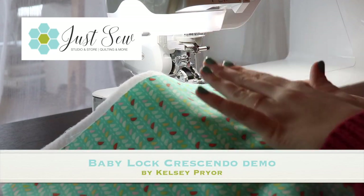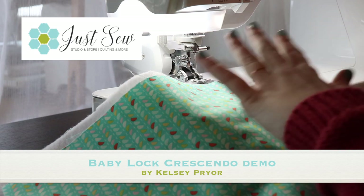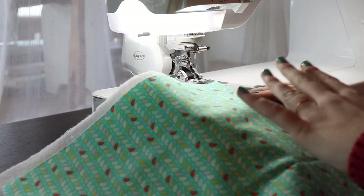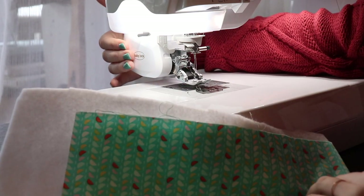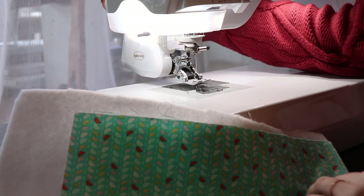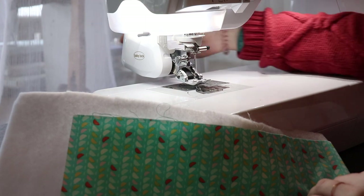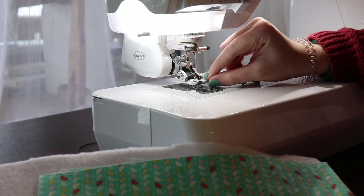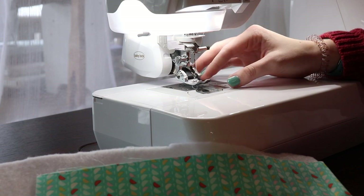I wanted to show you guys two of my favorite features here on the Baby Lock Crescendo. This is an amazing machine for quilters and one of the biggest reasons for that is the digital dual feed foot right here. This is a little bit of an extreme walking foot. It does plug into the back of the machine — there's a cord back here that plugs in. You can get different soles, which are the feet of the digital dual feed foot.